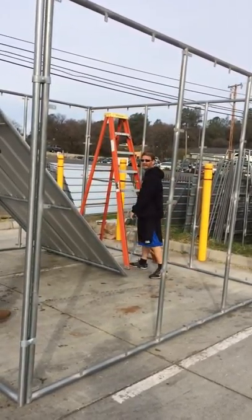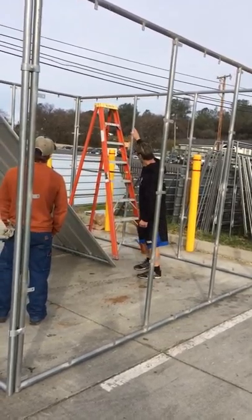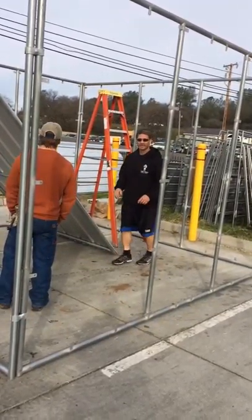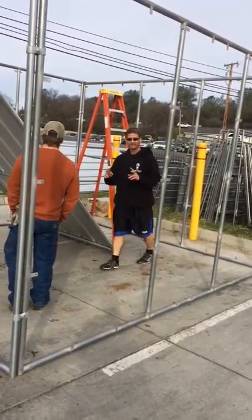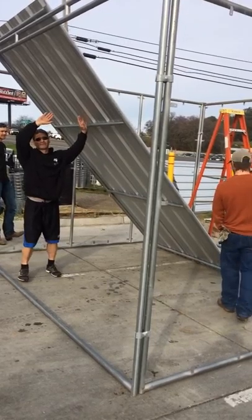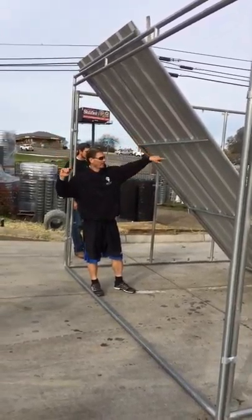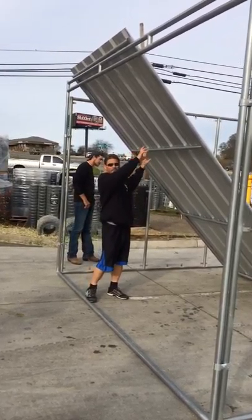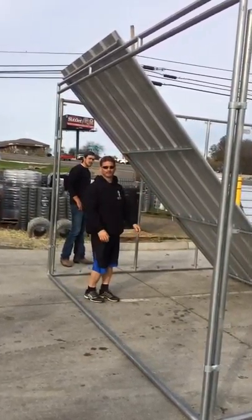We're going to put it right about there, where it's almost in the middle to climb up. So then you take both of you guys — myself and Chris on this side — we're going to lift it up, slide it forward, so that one of us can climb up the ladder while the other one holds the panel up.